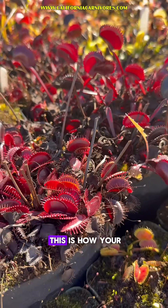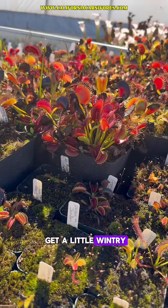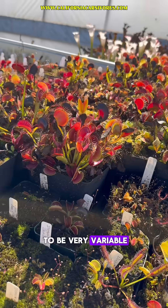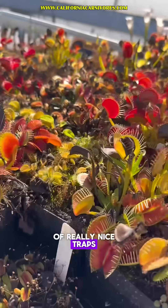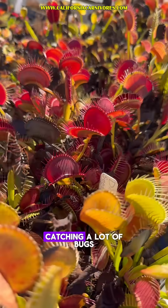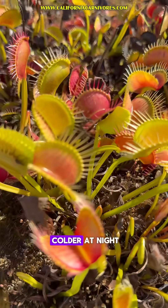Don't freak out if this is how your plants look. This is normal if you are growing them outdoors and it's starting to get a little wintry. And again, that's going to be very variable across the country and the world where you're growing them. There's still a lot of really nice traps on these plants and they're going to keep catching a lot of bugs. I really won't see all of these die back until the temperatures get colder at night.